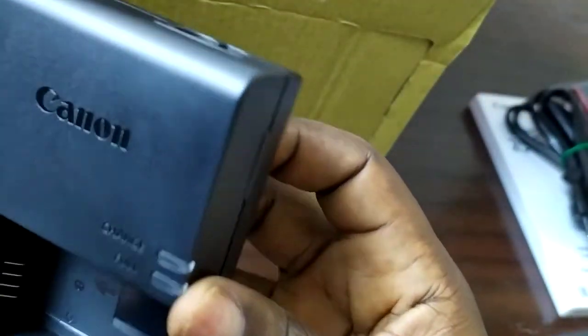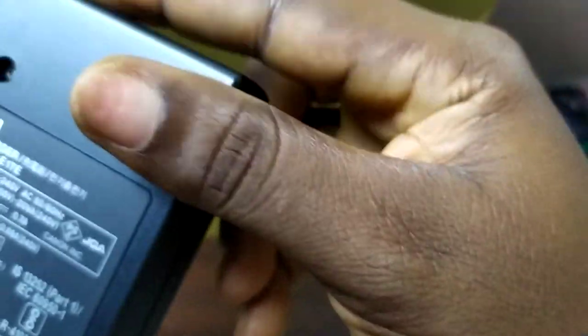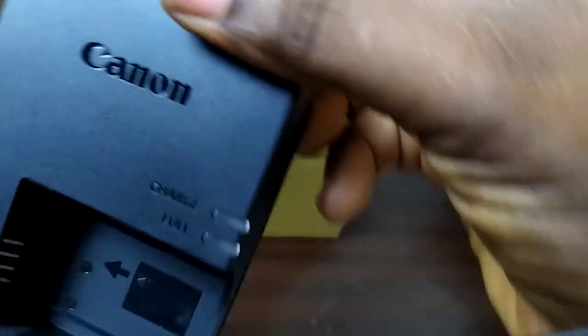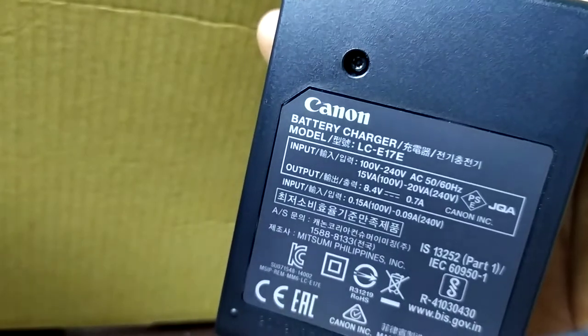By the way, I bought this — it's not sponsored in any way by Canon. Canon does not know that Busola exists anywhere. This is the battery charger. So this is an honest-to-goodness review and a valid opinion on why I made this purchase.